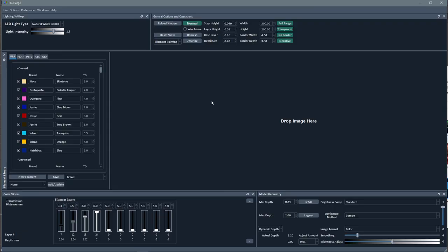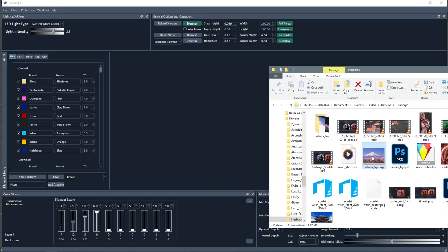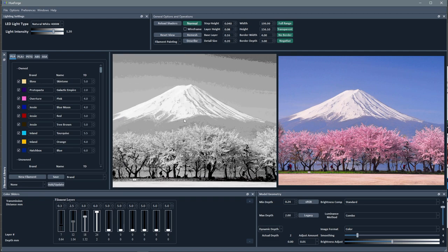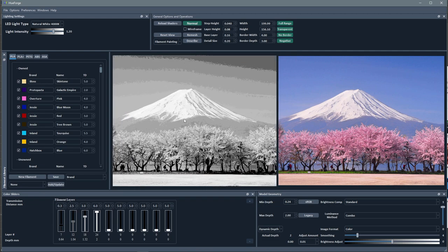Okay, here we are in HueForge and we'll take a look at what I was talking about. Here is my Mt. Fuji image — drag that in, here we go. We've got Mt. Fuji and we've got the Sakura trees. Let's zoom that out a little bit. So let's start adding some colors and see what happens.